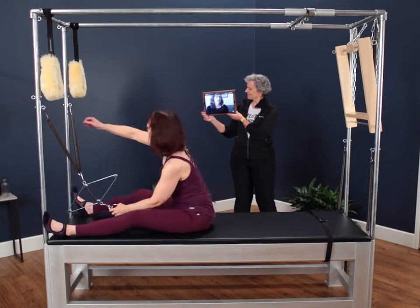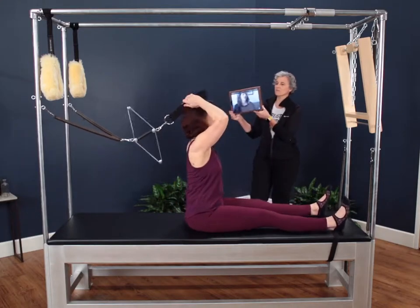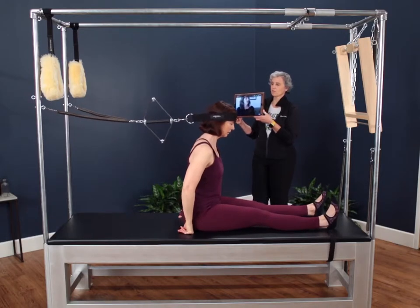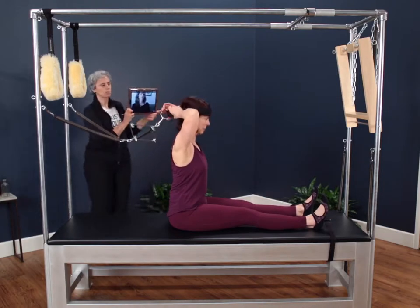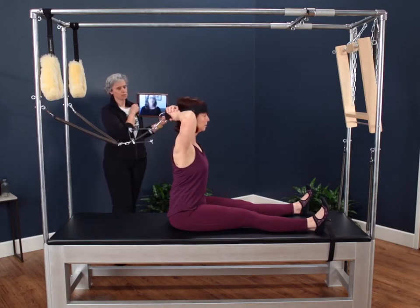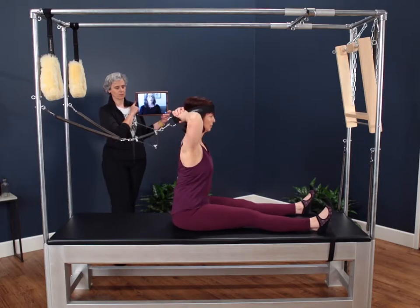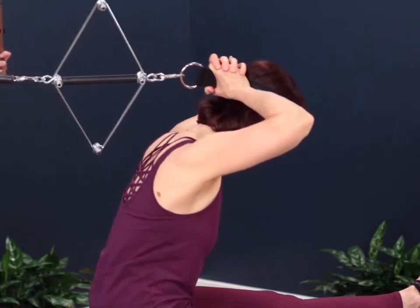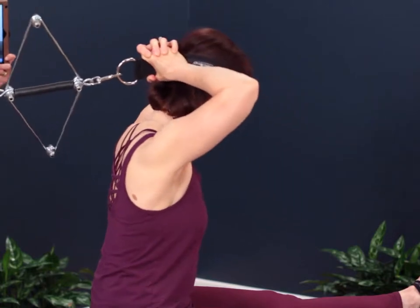We're going to take that and turn it around. We're going to keep the springs in the same position and move into what we call a round back position or forward flexion. It's very much like doing spine stretch forward, but really being able to incorporate the head and the neck into that entire spine stretch. Again, we're going to stabilize the headband. Elbows are out wide so we get the back connected. Nora's going to feel the tension of the spring and then she's going to round her back — we're going to notice that we're going to be able to get that head integrated into the neck and into the spine.